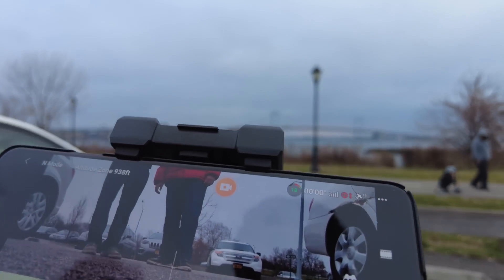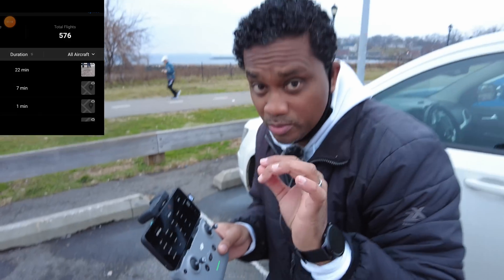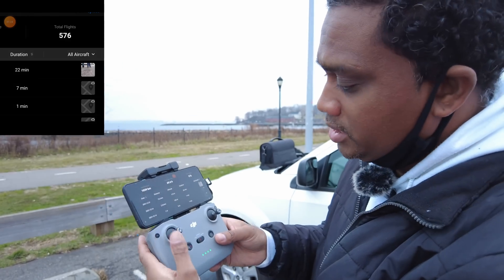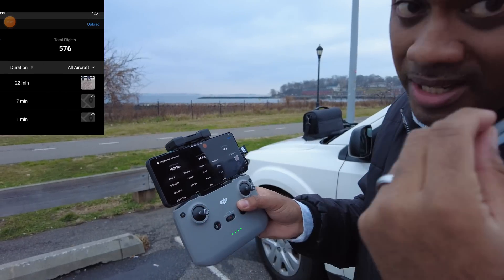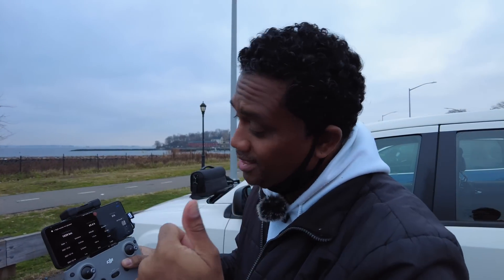He landed with about 19% battery. From 96% to 19% gave about 22 minutes of flying. We did not use sports mode at all. The wind is only about 18 miles per hour so it's not that crazy. So 22 minutes is the time to beat, from 96 to 19 percent, no sports mode, and the distance is 5,800 meters roughly at 91 meters high.